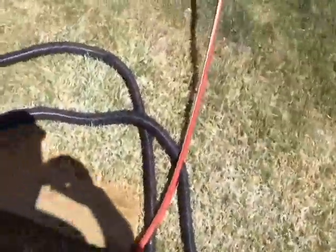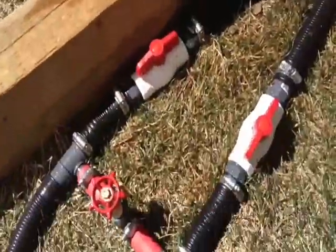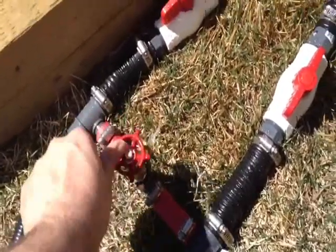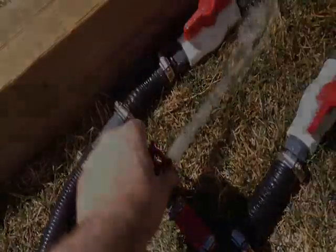Following the hose, it comes to a valve bank so I can control each side of the hopper separately. We've got right and left, and then if I want to hook up a garden hose, we've got that option there too.